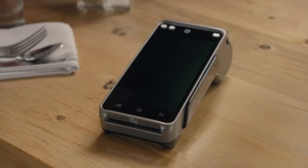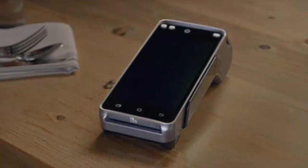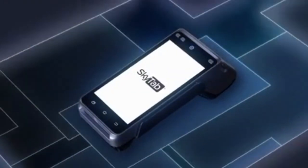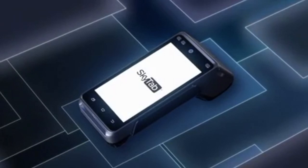A revolutionary new way for restaurants to supercharge their business by combining state-of-the-art technology with simple, intuitive software provides an integrated payment solution that can streamline operations.